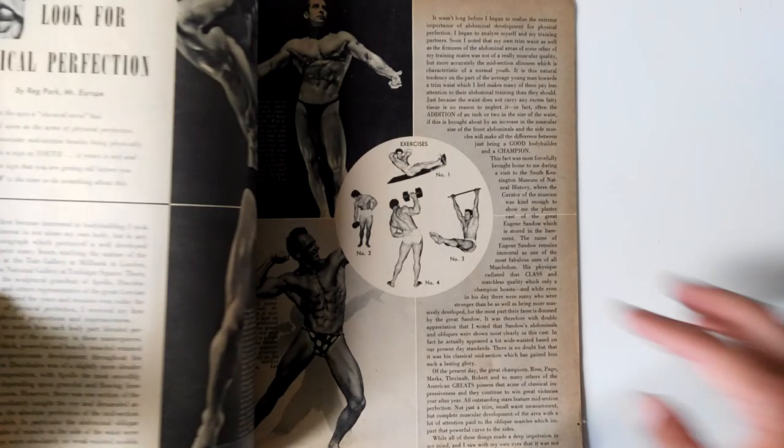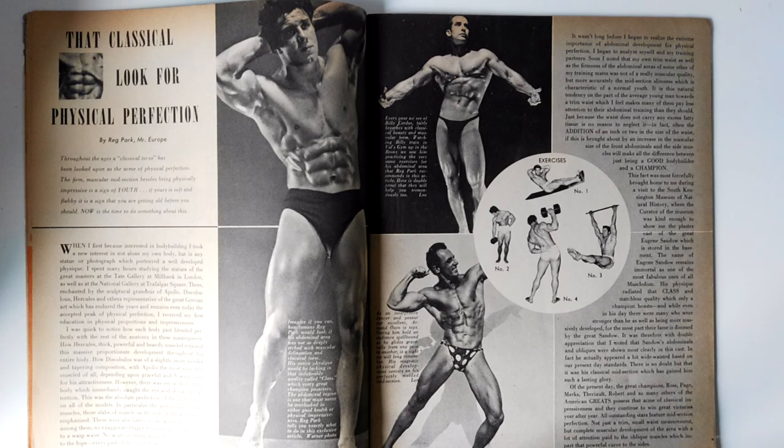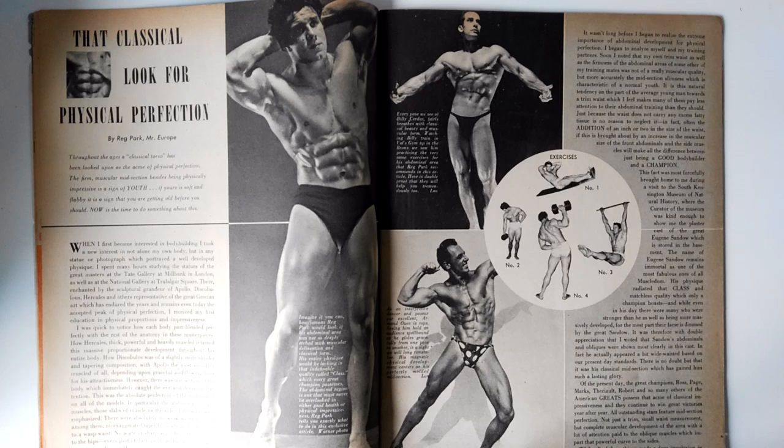The feature article is Reg Park's abdominals routine, which he actually performed as a superset. He would do supersets of sit-ups with side bends. When the superset principle came into bodybuilding in the early 50s, discovered by the likes of Reg Park and other silver era bodybuilders, the idea was to work the same musculature but using different motions that wouldn't necessarily hit the same part of that muscle.